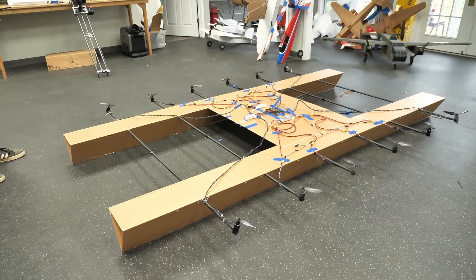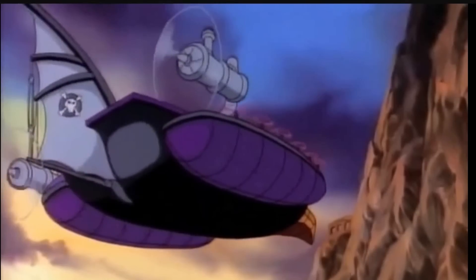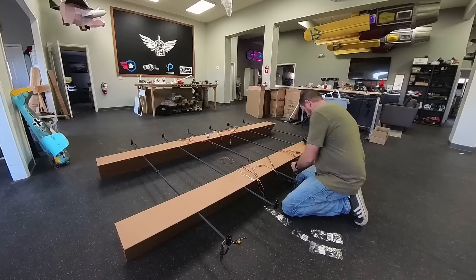Alright, so friends, we have a really exciting day here. We're going to be taking our 12-motor Iron Vulture and we're going to be adding two thruster motors and ultimately taking it outside. If you guys aren't familiar with what we've been doing, we're basically making a recreation of the Iron Vulture, which was a classic cartoon called TailSpin. This has 12 motors, two big thrusters on the back, and planes are able to land both on top of it and also inside of it.